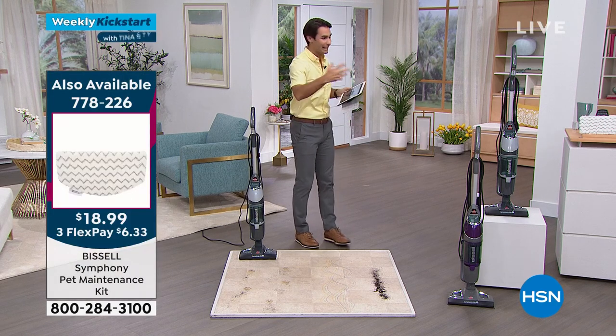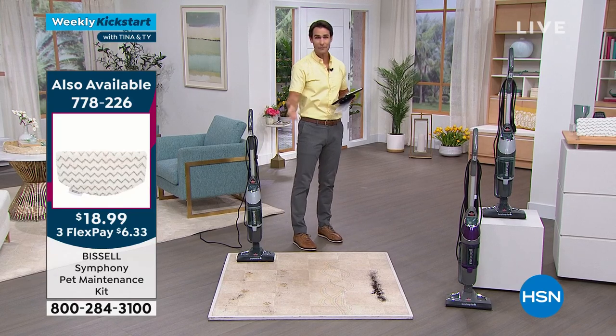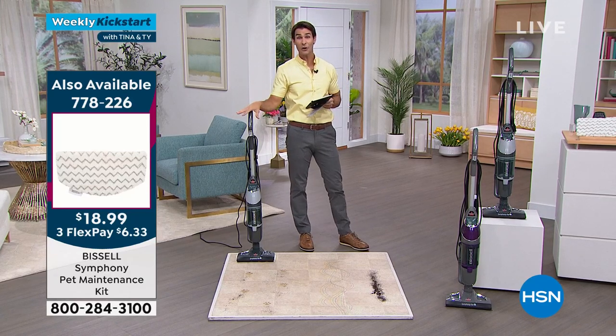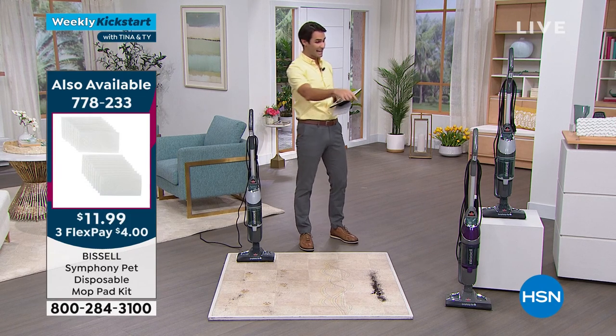Every house is unique and a little bit different. You have at least 30 days to try this out. It's on four flexible payments — $35 would be your flexible payment — and we're going to cover the shipping and handling.